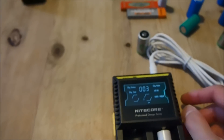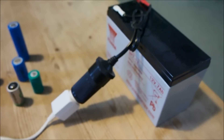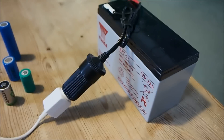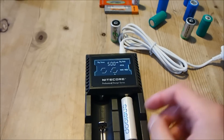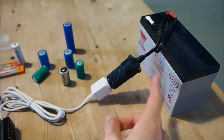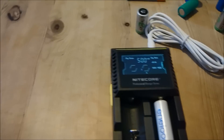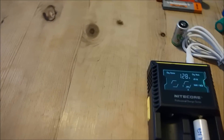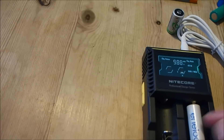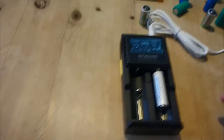By the way, I did connect my amp meter in series with this setup and it seems to draw about 300mA when both slots are occupied at 12V, or around 150mA when just one slot is occupied. The same would be the case regardless of whether you charge nickel or lithium cells, because they both get charged at 500mA.